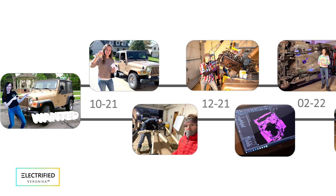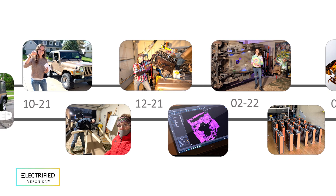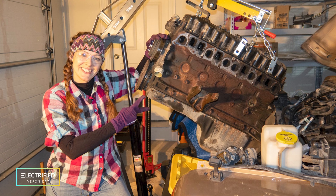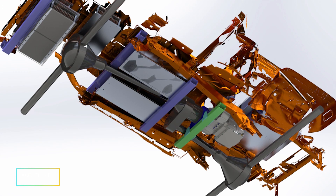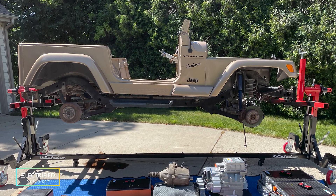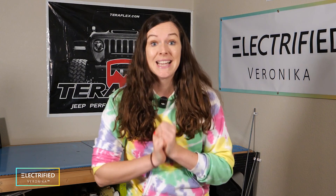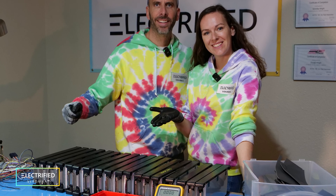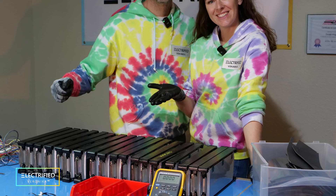Before I get into that, let's catch up on what you've all been waiting for, which is an official update of our electric Jeep project. When we last left it, which is now already one and a half years ago, the Jeep had already come a long way. We had removed the engine, we had designed an electric powertrain, and we built a prototype which we showcased at SEMA. The prototype featured a Cascadia Motion motor and inverter and battery modules, which we built ourselves reusing old Mustang Mach-E battery cells.